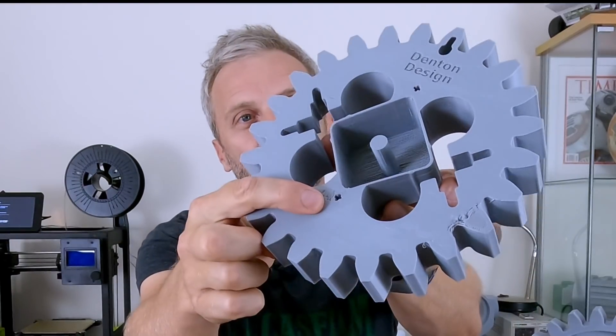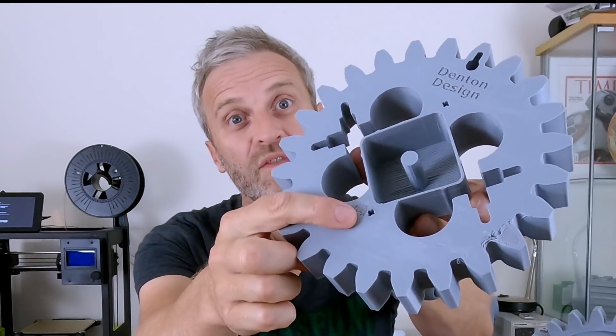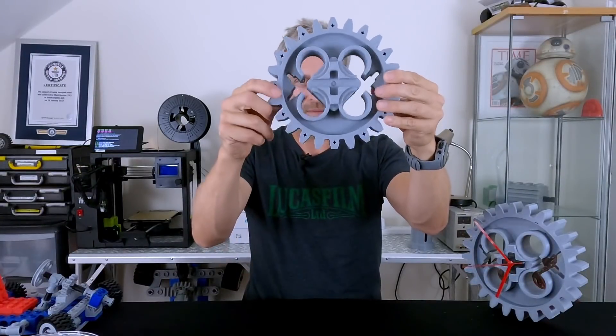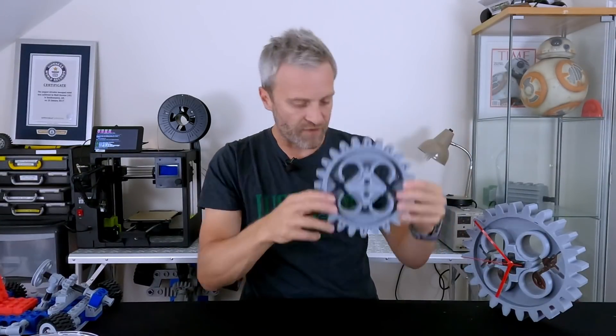I think the first layer didn't go down very well on this one, which is why you should always watch your first layer when it's printing. I put a flat on the bottom of the cog there, so that last tooth is actually flattened off.